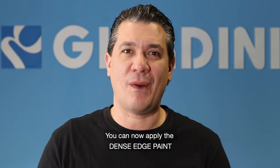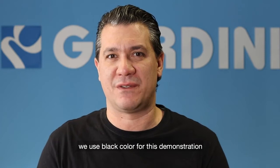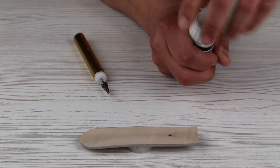You can now apply the dense edge paint. We use a black color for this demonstration. Let's see the second step.